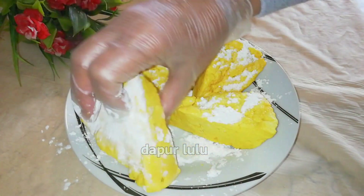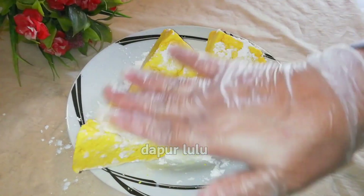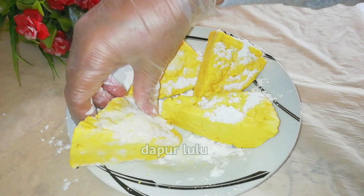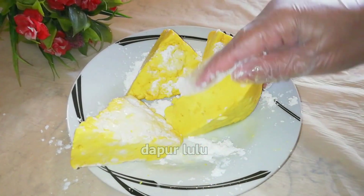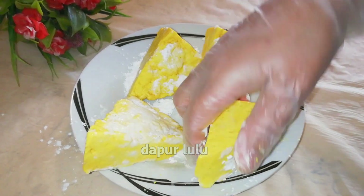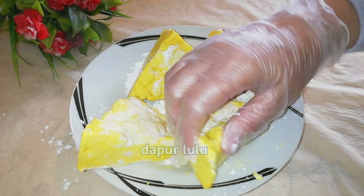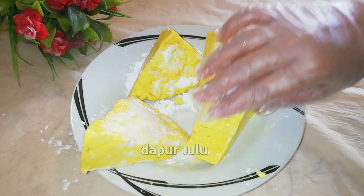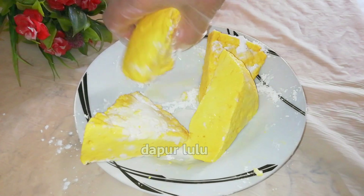Supaya tidak hancur, sebelum digoreng kita bedakin dulu pakai tepung maizena ya teman-teman — tepung jagung. Sedikit aja. Meskipun tidak pakai tepung jagung juga tidak apa-apa, sebenarnya cuma biar tidak lengket aja.